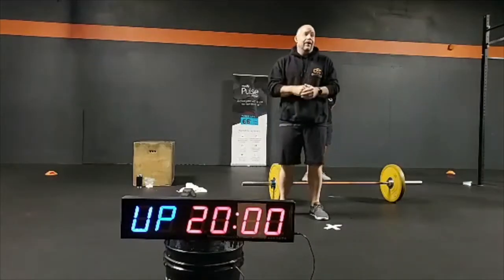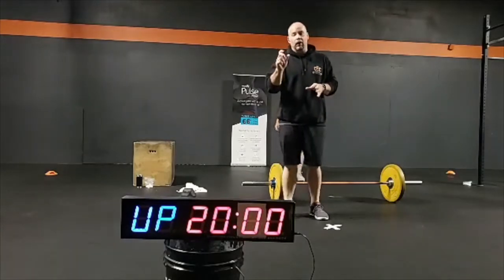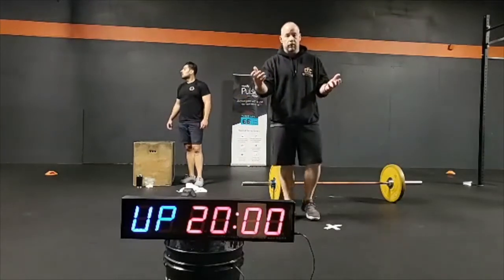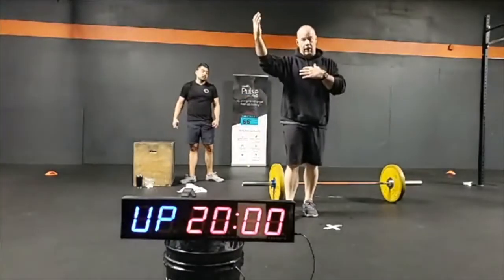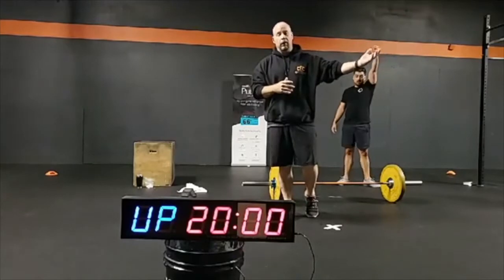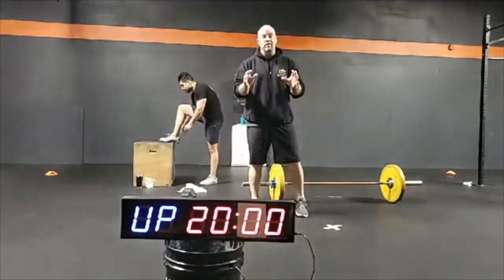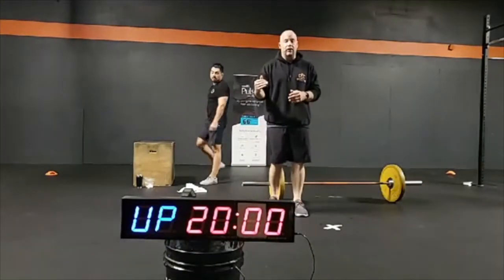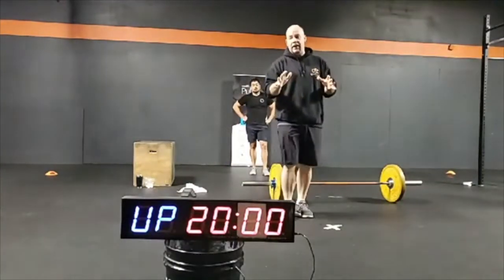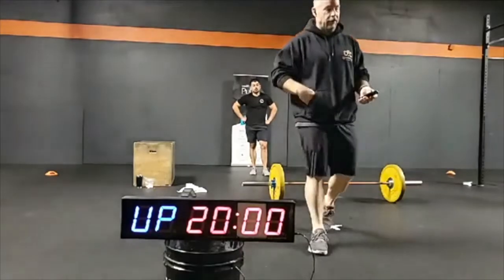Here is the workout for today: five rounds for time. 10 single-arm dumbbell split snatches right arm, 10 no-push-up burpees, 10 single-arm dumbbell split snatches left arm, finish with 10 box jumps. For the barbell: 10 power snatches, up-downs, 10 squat snatches, then box jumps. If anybody has any questions now's the time — if not, let's get this show on the road.